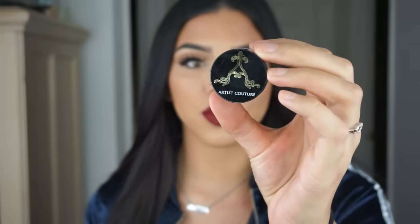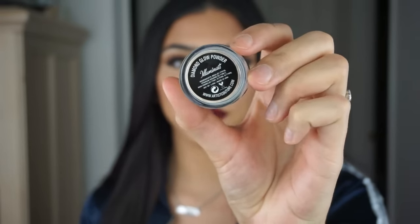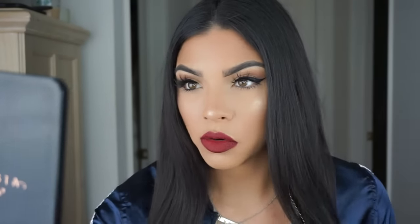To finish off the face I'm going to go ahead with some highlighter — this is from Artist Couture, the Diamond Glow Powder in Illuminati. I'm going to spray my Anastasia Beverly Hills highlighter brush A23, then take a little bit and highlight the inner corners with my ring finger.